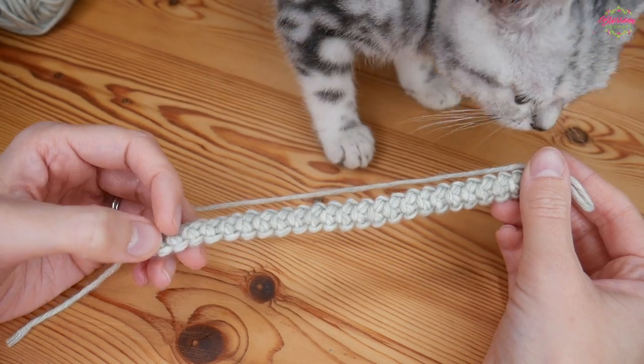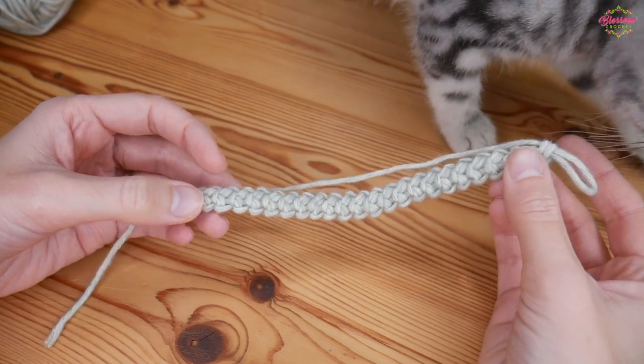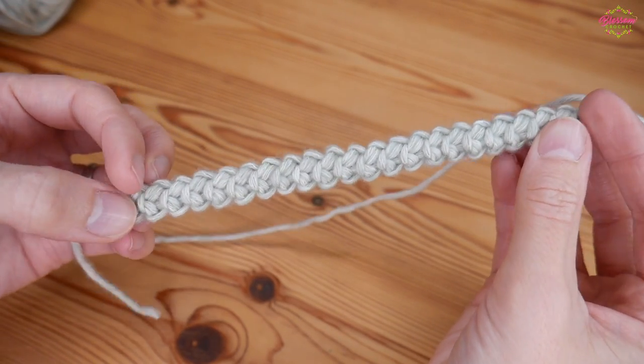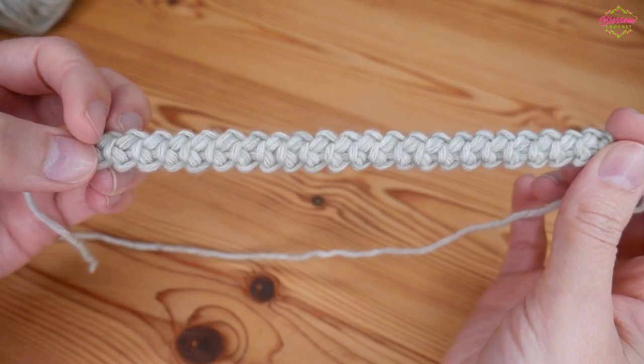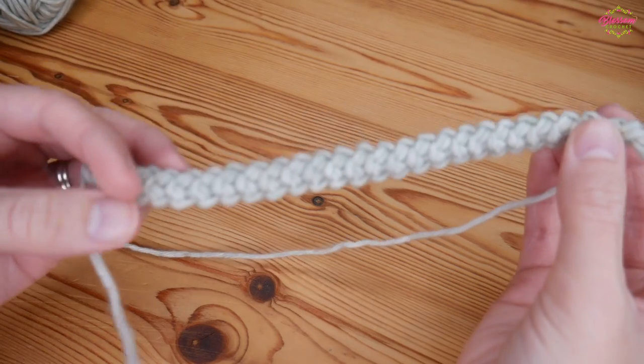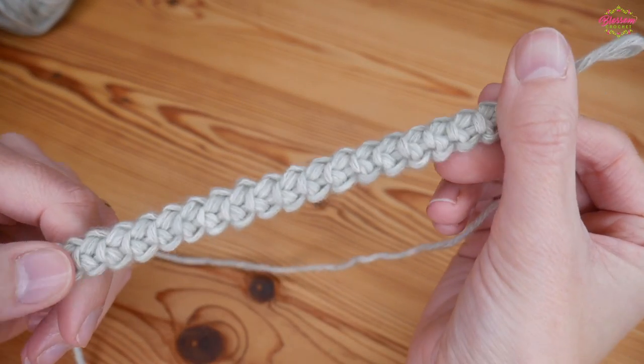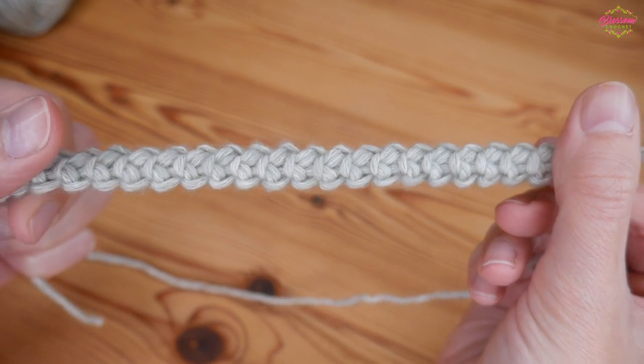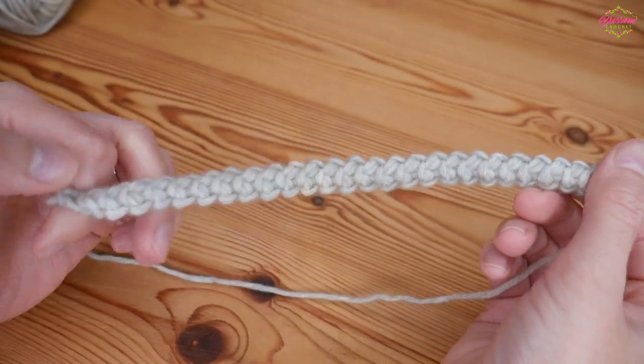Hi there everybody and welcome back to the Blossom Crochet channel. In this video I'm going to be showing you how to create this beautifully simple cord. It's made using literally only double crochets. It's a really simple one to create and it is the same front and back, so it's a great one for bags and things like that as well.